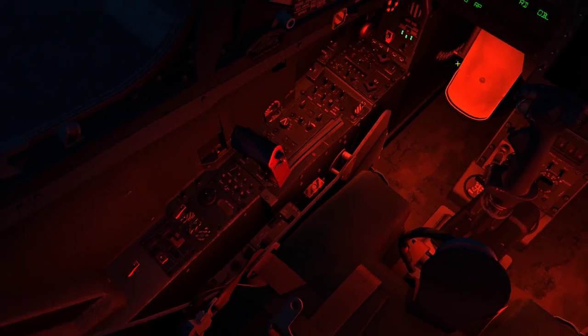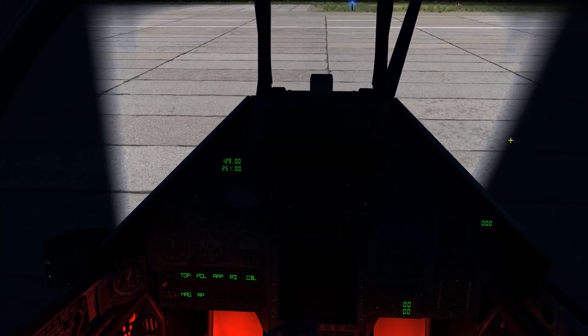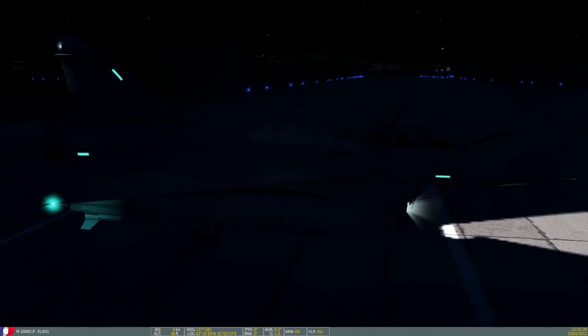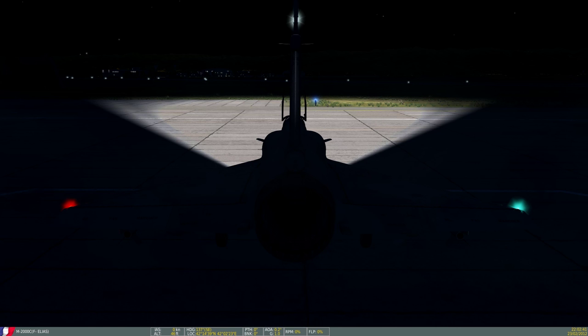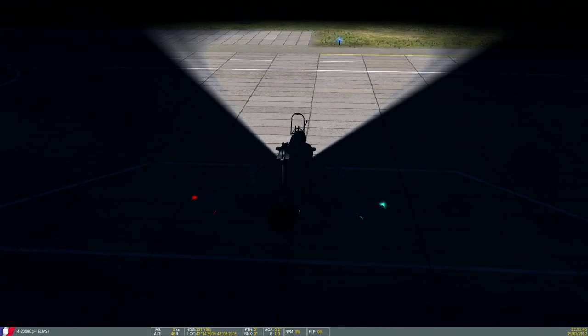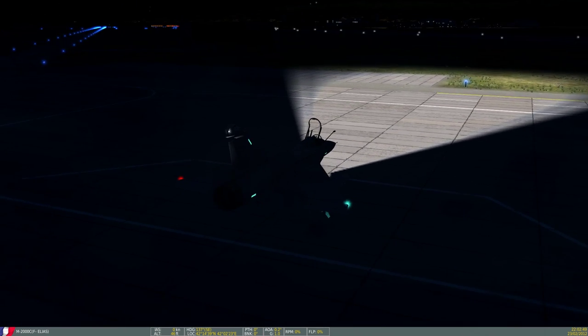Vamos dar uma olhada nas luzes para pouso, para frente. A luz é mais forte e ainda continua perfeito. Vamos dar uma olhada lá fora? Acho que daqui dá para ver melhor. Olha lá! Agora sim, está digno de um Mirage.